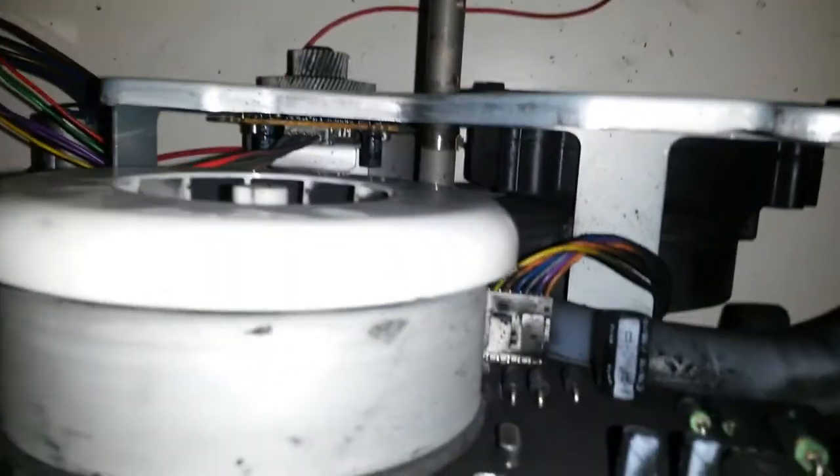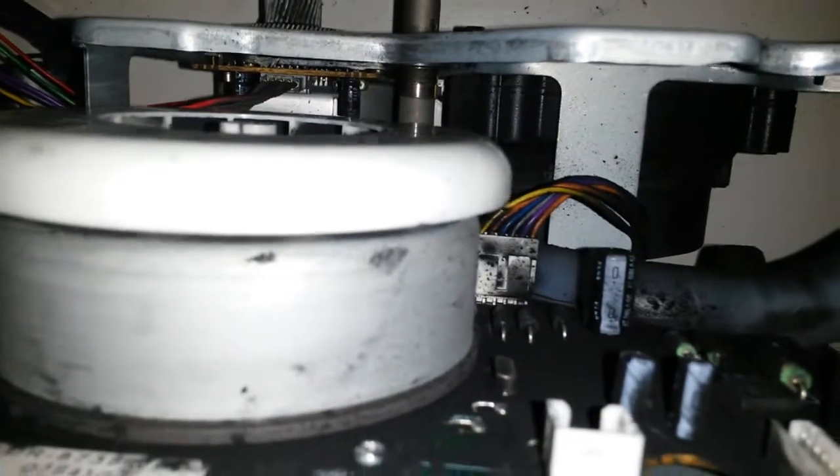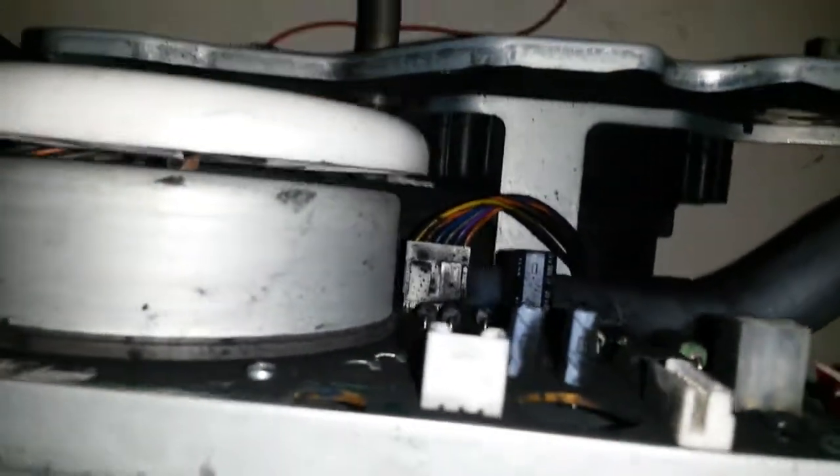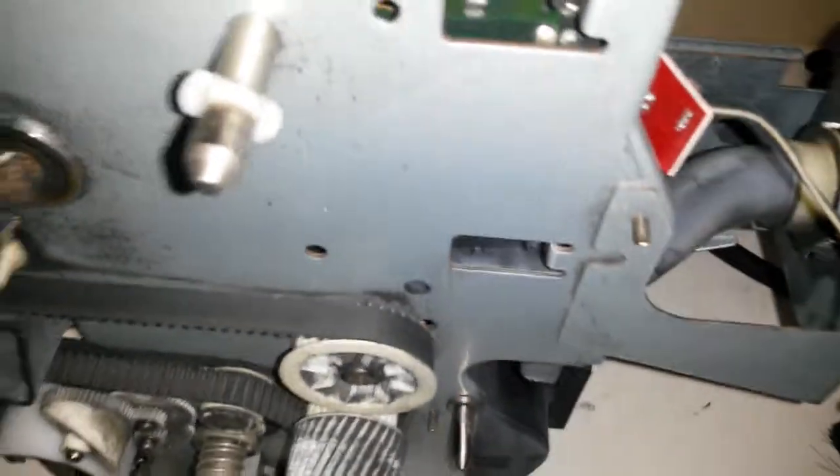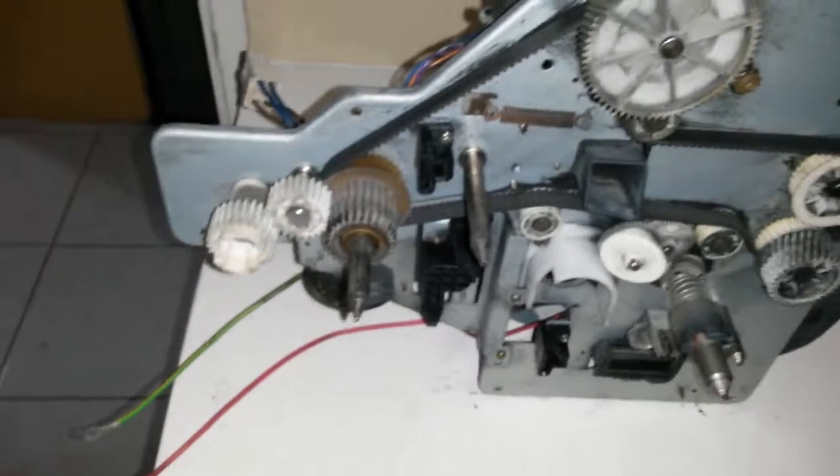...a container that basically captures the excess toner that would not have been used going through the system. I think that's the reason this thing is so big - apart from the fact that everything was all together. And this is the fan here, on the other side, that was used to suck in and pull everything into that too.